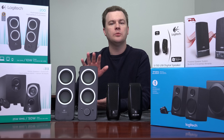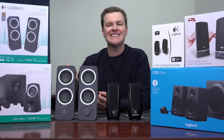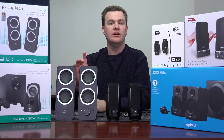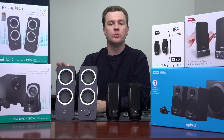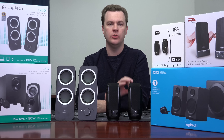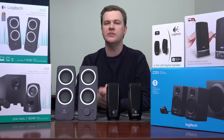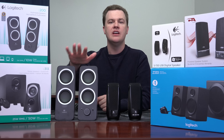Currently on Amazon, you can buy the 2.1 with a powered subwoofer Z313 for less than $10 more than the Z200s. Now I am not a huge fan of the Z313s — the 333s are much better sounding, but they cost more. However, if you're only looking at the Z200s versus the Z313s, what a difference. Having a real powered sub, and frankly better satellites, makes all the difference in the world. It is miles ahead in terms of music and game reproduction.